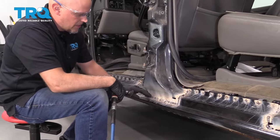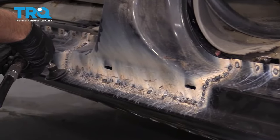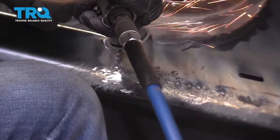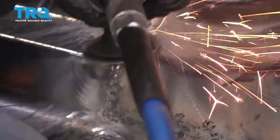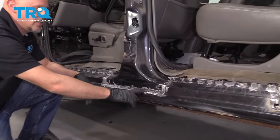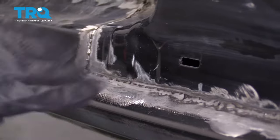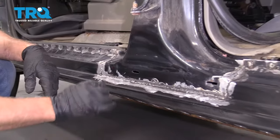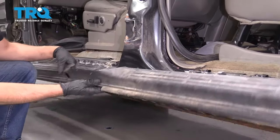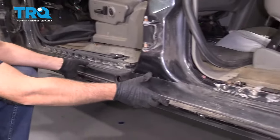This is all welded up. Now I'm gonna take the grinder and grind this down. If you find any spots where you missed, you can go back with the welder and weld up those spots. This came out really good — that's exactly how you want it to look. If you wanted to, your next step could be to take some fiberglass body filler and fill this in, sand it down, smooth it out. If you prefer to just prime it and paint it, you could do that, but it's probably a better idea to use the filler because that's gonna seal it in a little better. You don't have to make it look too pretty because the trim panel is gonna cover that.